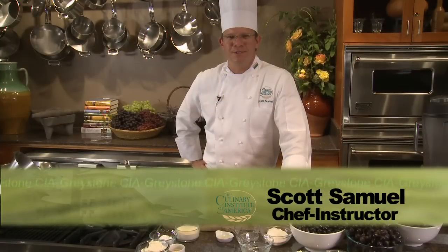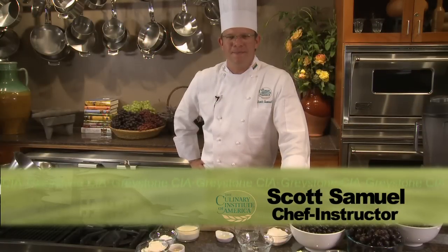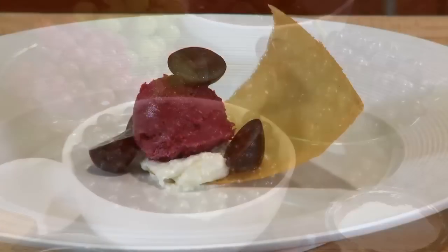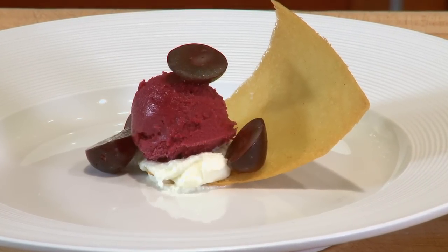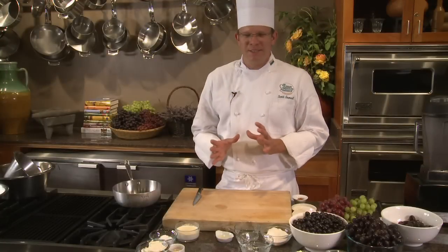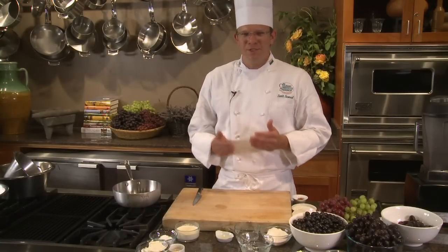Hi, I'm Chef Scott Samuel from the Culinary Institute of America here at Greystone in Napa Valley. I'm going to be making a dessert today using black grapes. We're going to make a black grape sorbet with a savory goat cheese mousse paired with a honey tuile, which is a little cookie. This is a great simple dessert and the flavors and textures and temperatures all come together for a really nice dish.